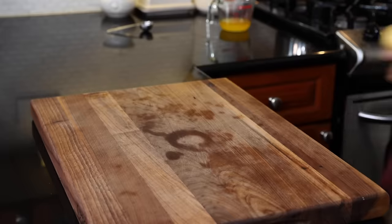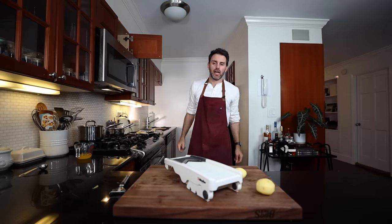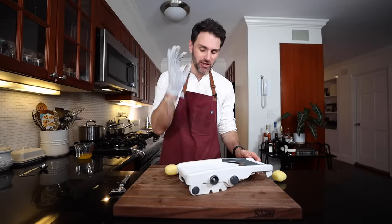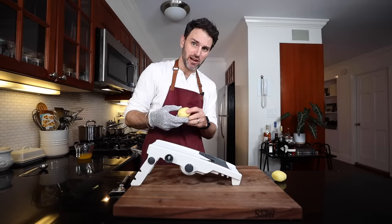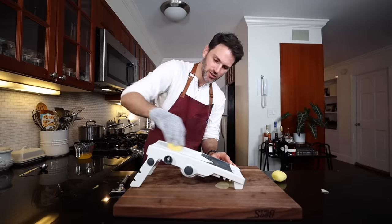Moving on to the potatoes - pommes maxime. I need Yukon Gold potatoes, about 12 ounces. I need to peel them and work on my mandolin skills. Ambulance on standby - trust me, I hate this thing but it has to be done. I've got my mandolin glove. I'll slice these paper thin, then cut them into rounds. The oven has been preheated to 300°F. That is paper thin - very pumped up right now! We could even go thinner - that's as thin as it goes.